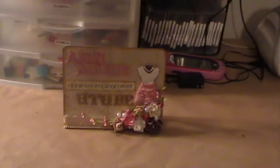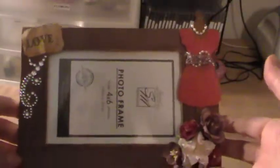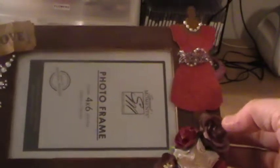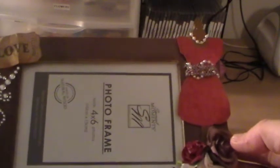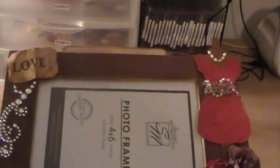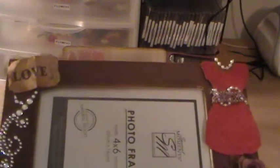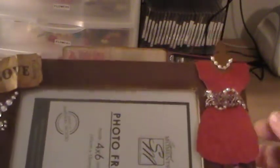I ended up making this altered frame. This is from the Dollar Tree — the photo frame is. I painted it with an off-white color; it was black and I painted it off-white. Then I added this chocolate paper on here and inked it up with some Vintage Photo.